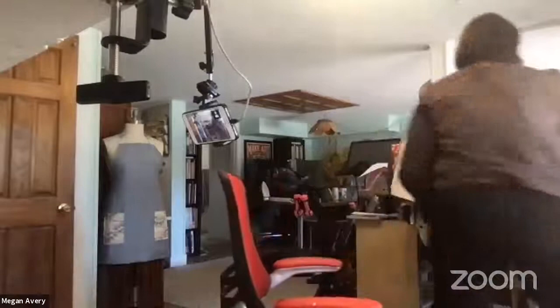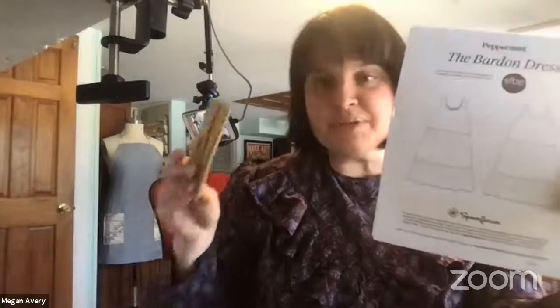The timer has gone off, which means it's time to start the lunchtime live stream. We are going to make the Barden dress, which I printed and forgot to get from the printer. Here is the Barden dress — it's a lovely little summer frock that has some gathered tiers: a second tier and a third tier. It's like a tank top and it has some darts, and we're going to use bias tape.